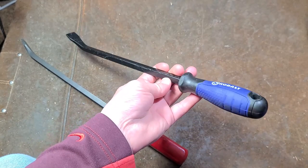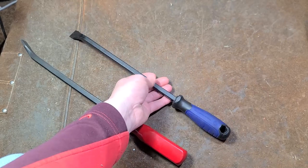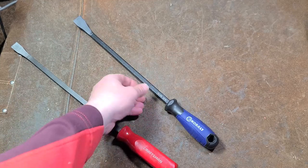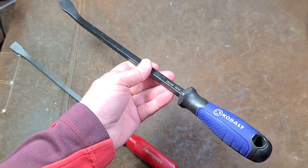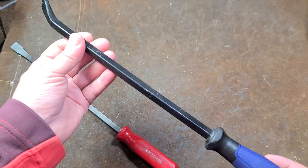Not much else to say about this pry bar. I'm not much of a fan of Lowe's, but if you just want some chunky pry bars and that happens to be the closest store, I suppose these are probably about the same as a Harbor Freight, and you can probably get the Pittsburgh just a little bit cheaper.